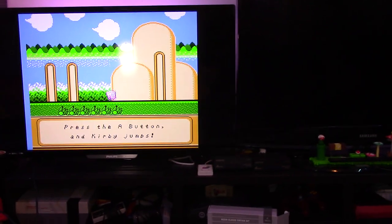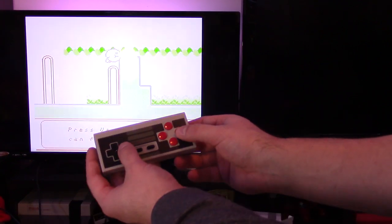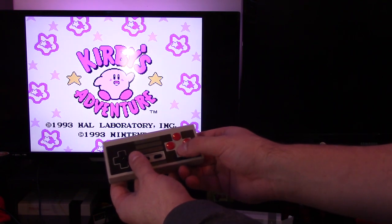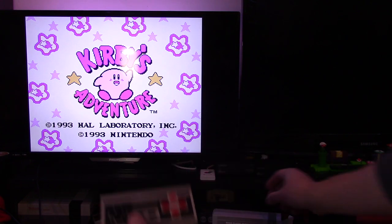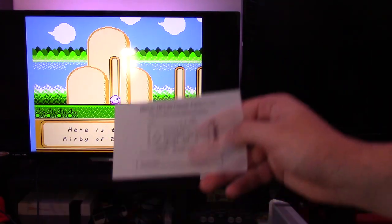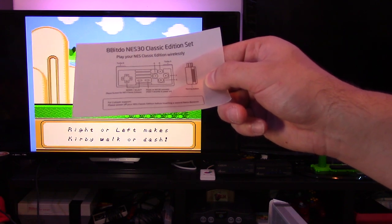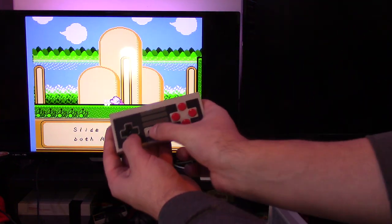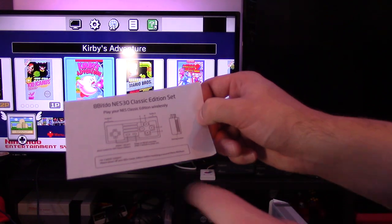Now that the system is on, I'll hold up the controller and show you it working wirelessly. I hit the A button and it responds immediately. Right now I could play Kirby. If you want to reset, there's a button combination for that: down plus select resets the NES Classic Edition wirelessly, taking you back to the main screen. So you can reset without ever getting up from your chair. You also have turbo B, turbo A, and holding for three seconds gives you power off.